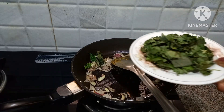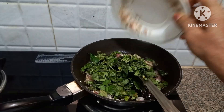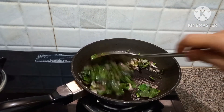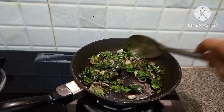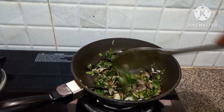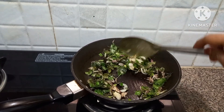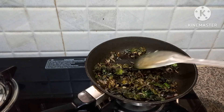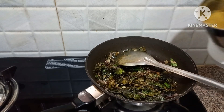I am going to bake a few ingredients on this dish. I am going to bake the ingredients. The ingredients are smooth. I am going to bake a little bit.